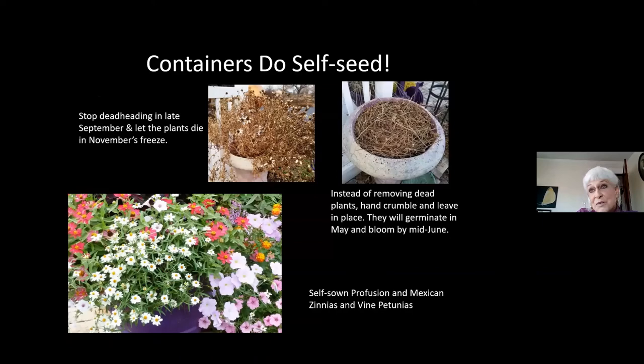Containers: I'd say probably at least half of my containers I don't plant myself — I let them go ahead and self-seed. It's because I just haven't gotten to them in the busy spring. For instance, the planter you see dead — that is profusion zinnias and Mexican zinnias. Instead of cleaning that up and hauling off all that debris, I just crumple it up with my hands and lay it on top of the potting soil and leave it. Usually about mid-May I'll see the little seedlings coming up, and by mid-June they're blooming and I didn't have to do anything. Profusion zinnias, Mexican zinnias, and vine petunias all came up by themselves in that purple pot.